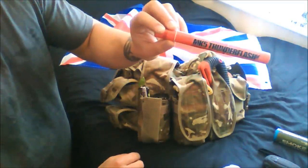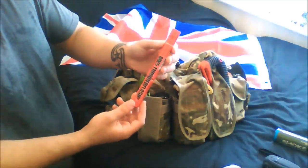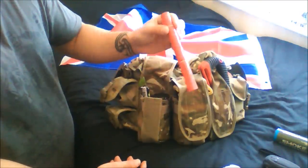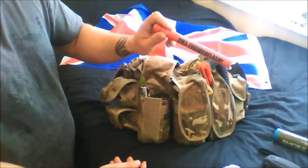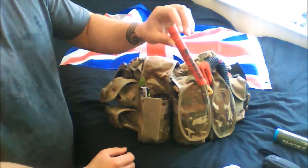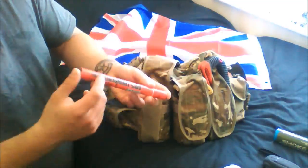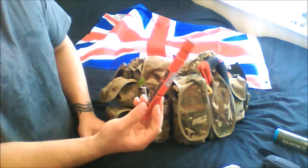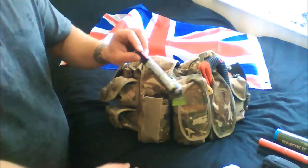I've got the MK5 Thunder flash - it's a very loud bang that could be used as a deterrent or a distraction. There are loads of situations where you might need to seem bigger than you are or seem like you have a weapon. Again, these are only about a pound and they weigh nothing. Also glow sticks - the usual green glow stick with loads of different purposes.